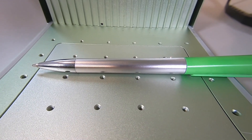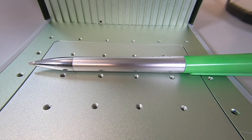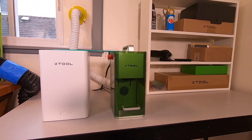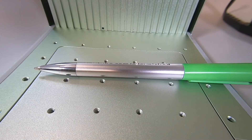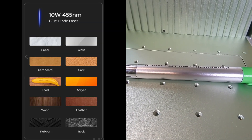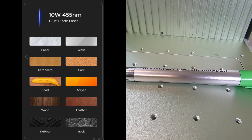The first thing I want to show you is how this engraves on a plastic pen. The noise you're hearing is the exhaust fan and the air purifier. A lot of lasers have a diode laser, which is good for materials like wood, acrylic, glass, paper, leather, ceramic, rock, and slate.